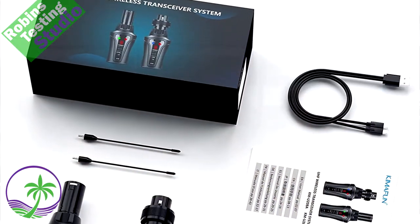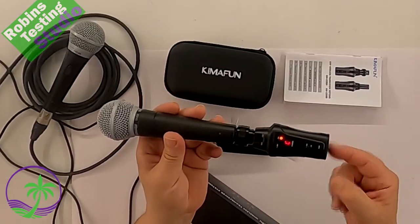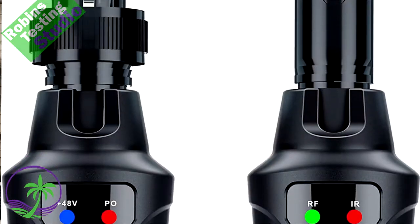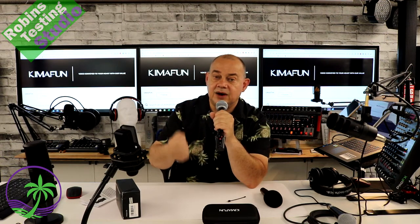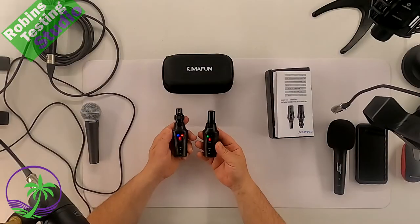In the studio today, we've got a set of Kimifun KMU208A. This is going to allow you to take any of your standard XLR microphones — like your Shures, Sennheisers, AKGs, Sterlings, or any other microphone you may have — and turn that wired XLR cable connection into a wireless system. Very convenient, very nice to have. It's better than dedicating yourself to a wireless system, as this allows you to easily switch back and forth between a cable hardwired system and wireless on your favorite microphone.